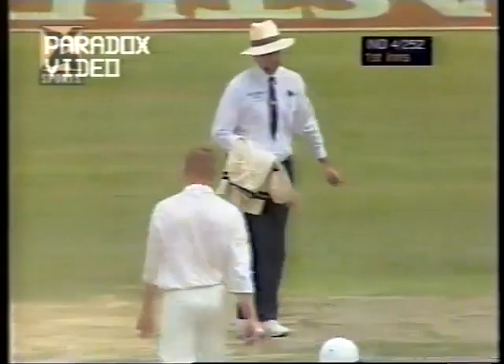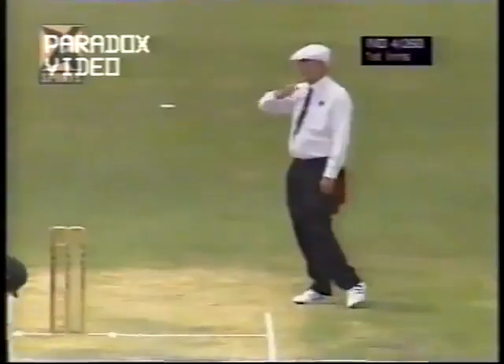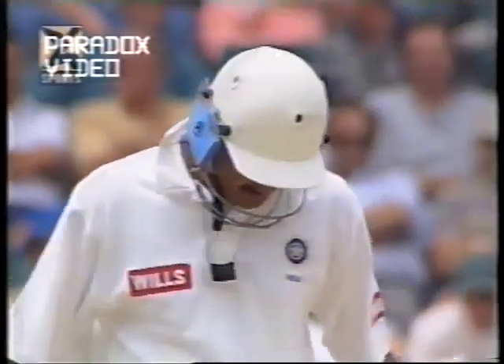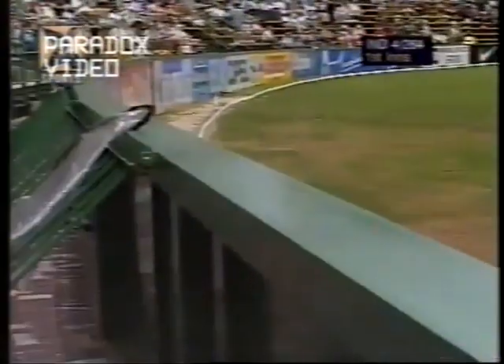He gets past Paul Adams with a lovely, absolute beautiful square drive — laying back on his feet, perfect contact with the bat, absolute precision — boundary. The crowd in ecstasy; it's not a very large crowd today, partly because of the weather, it's very warm. But whoever is here at the Wanderers today — Donald once more, this fielder has no chance at all, there's so much power in that shot, so much shoulder, so much timing.